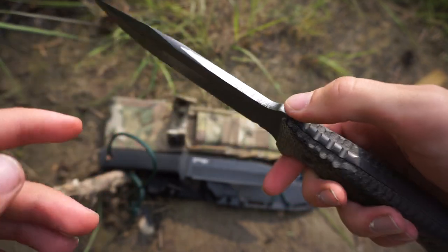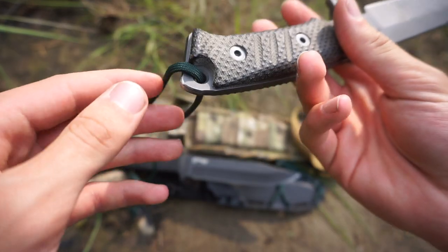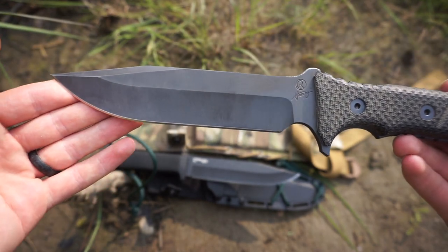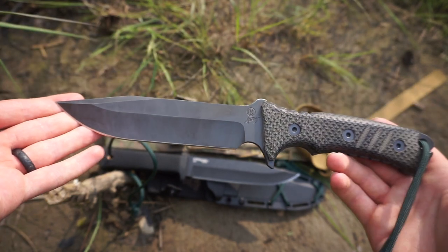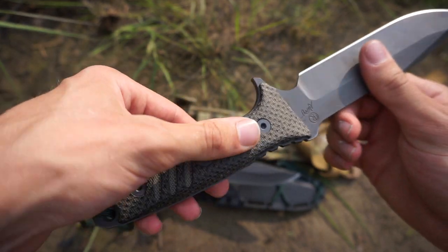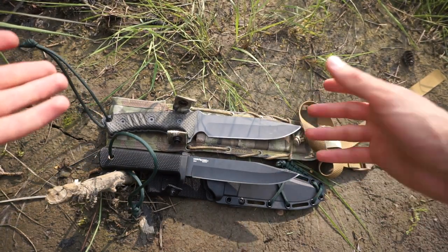If you've been around the channel, you know the mods I've made: I had to remove the forward upper guard, flatten part of the blade, and round the glass breaker area because it was catching on everything and ripping things up. So while the original appearance seemed awesome, in practice it wasn't quite all there. That said, I do believe I've now gotten this knife to where I want it. One thing I loved out of the box was how aggressively and well the micarta was textured — very comfortable and great for ergonomics.